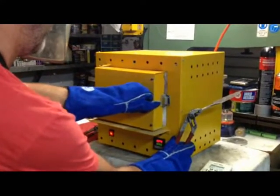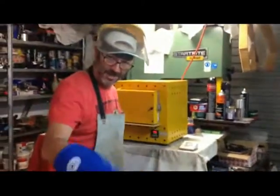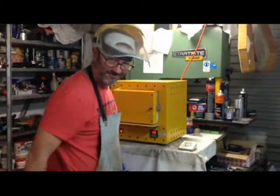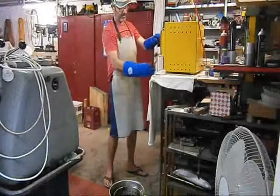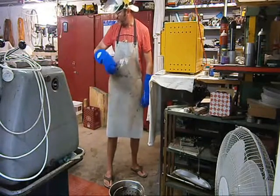Once more onto the breach. Alright, Mark McCarthy, this one's yours bro.